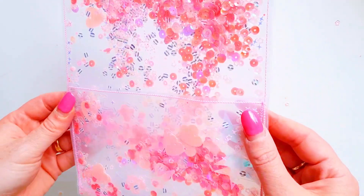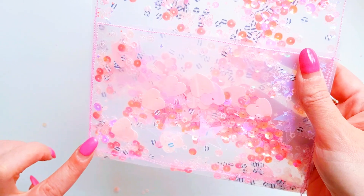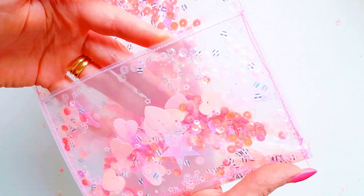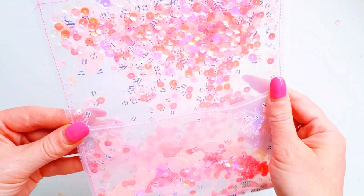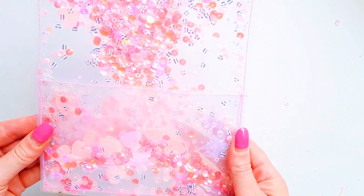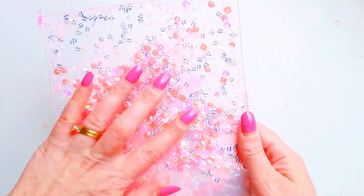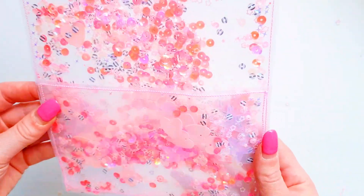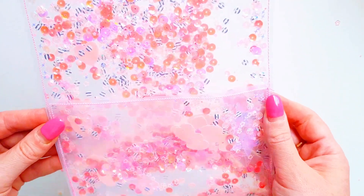Okay, we're back. I have stitched across the top, down the sides, and along the bottom to create a pocket. So there's our sequin shaker flatmail pocket — you can just decorate it however you like. It's got sequins all through the back as well as the front. Then you just load it full of all kinds of goodies for your pen pals.